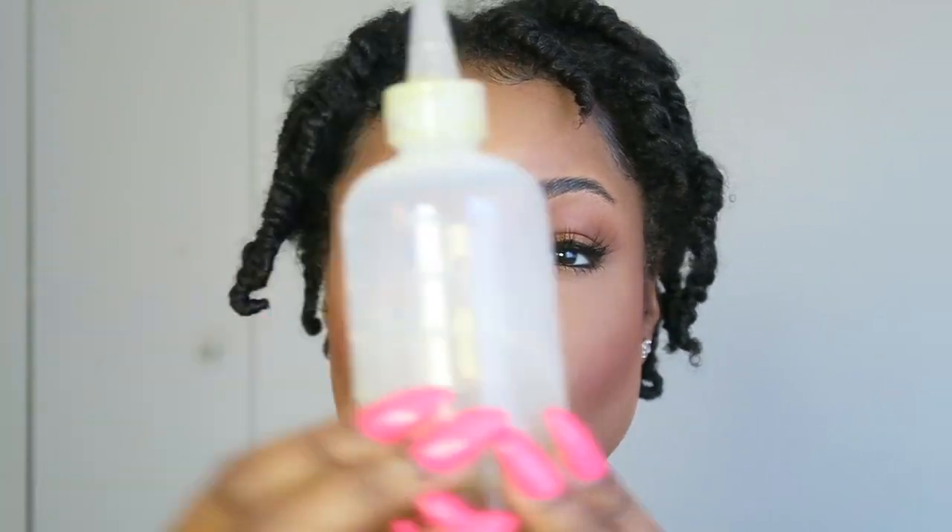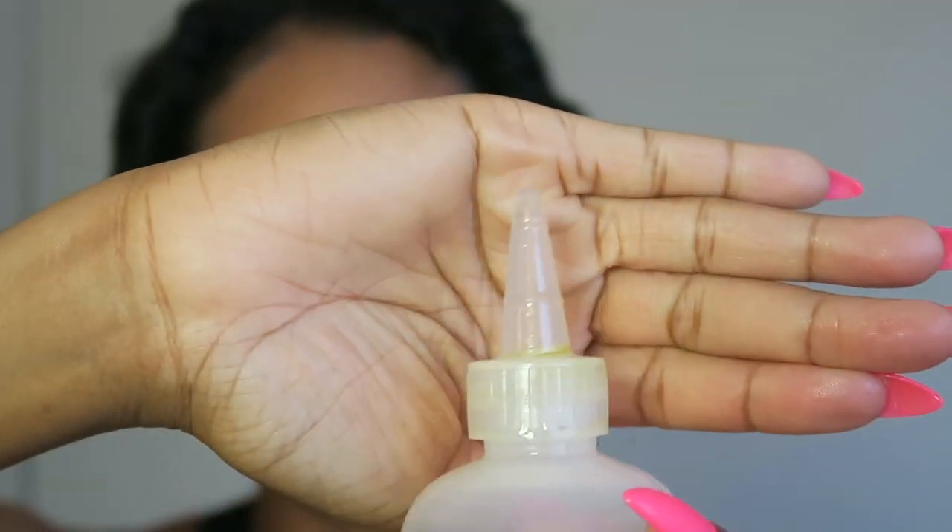I mixed together some Jamaican castor oil and some olive oil from my kitchen and I use this to moisturize my hair. It's super easy in this cheap bottle I got from the hair supply store with that nozzle. I'm also going to use my hair pick — I see a lot of girls do this in their videos and it's super helpful — along with my baby hairbrush and my Got2b Glued.